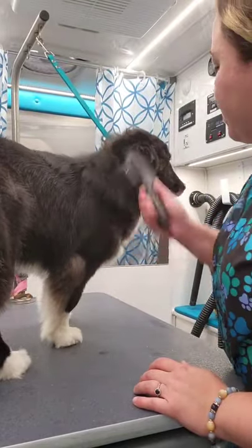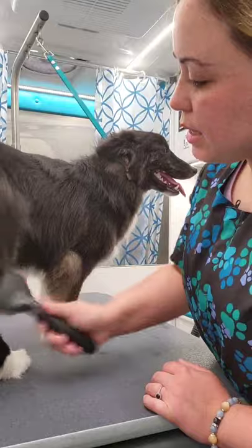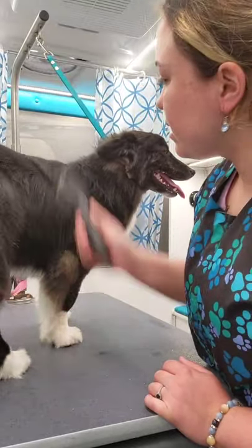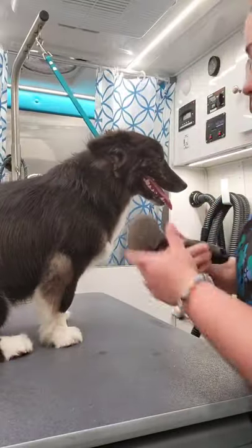I just don't want to have to brush out after I'm done because he's one of my more sensitive ones — he gets a little bit stressed a little more easily. So I try to just make this as quick of an appointment as possible.